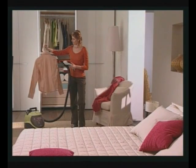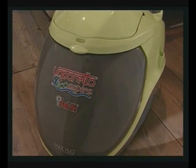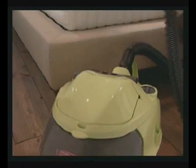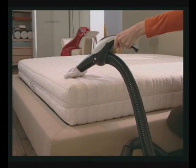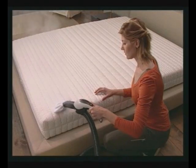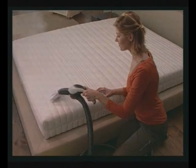Use the steam pistol to freshen fabrics and get rid of foul odours, dust mites and allergens. To get dust mites out of mattresses, use the small nozzle covered with the cap and apply minimum steam, using the vacuum function at the same time. Air out the room afterwards to dry out the mattress.